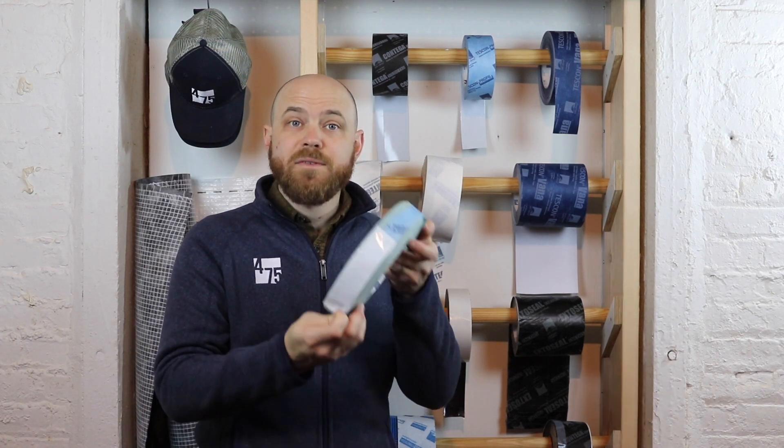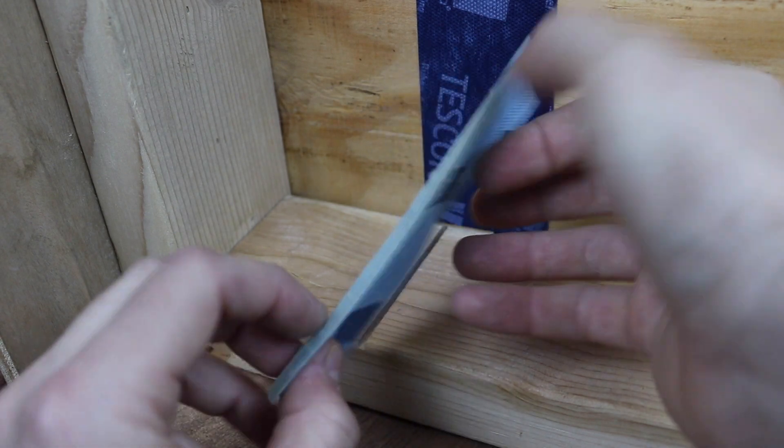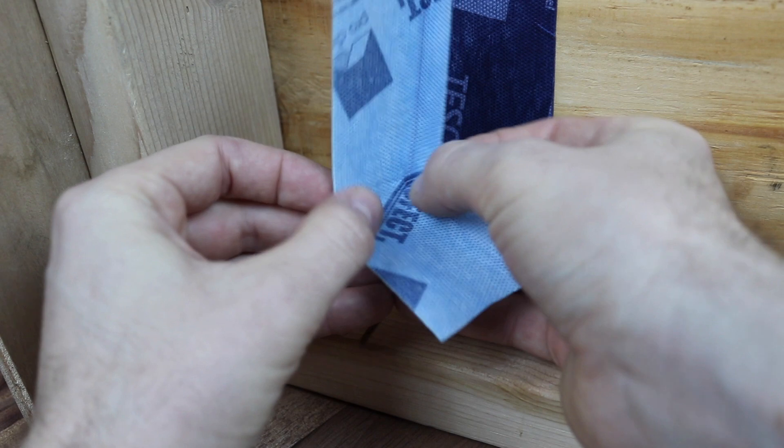Tuscon Profect allows installers to choose to adhere on the thin side or on the wider side first, while leaving the release strip on until ready to connect to interior or exterior membranes.